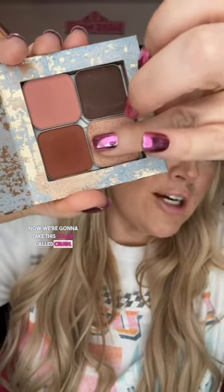Now I'm gonna take this color called Crush — this one's really cool. Inner half of the lid, under the crease, using our finger as a stamp. When you use your finger instead of a brush, you typically get a little less fallout and a little bit more pigment. In my opinion, the payoff is a little bit greater. Totally personal preference.